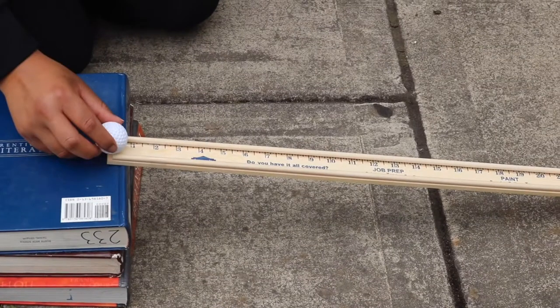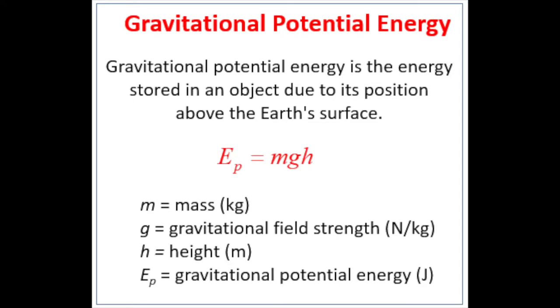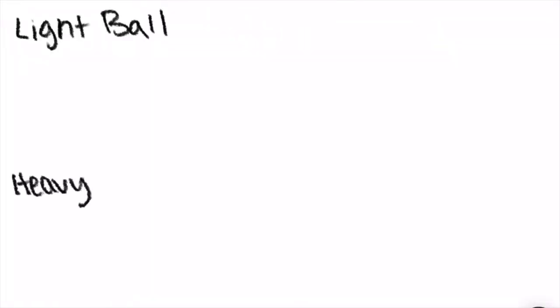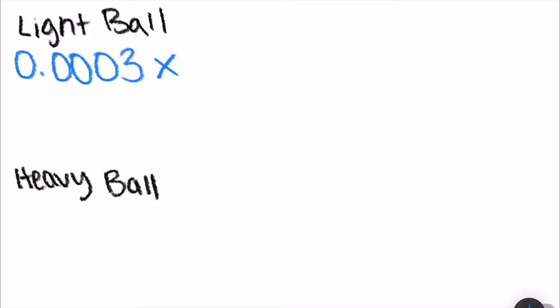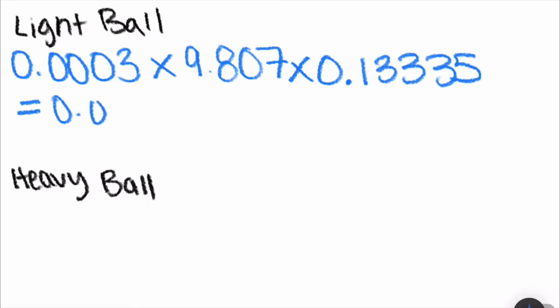Now that our ramp is finally set up, let's talk about potential energy. Potential energy is energy stored in an object due to the position above the earth's surface. To calculate potential energy, you will need to know three things: the mass of an object, the gravitational strength, and the height of an object in relation to the earth's surface. I have provided you with an example. However, you may get a different answer, because your ramp might be either higher or lower.